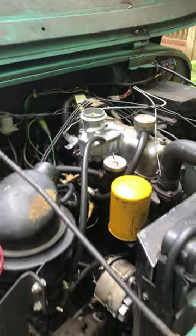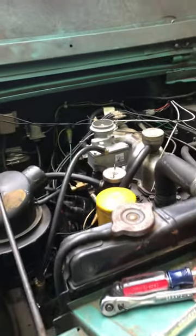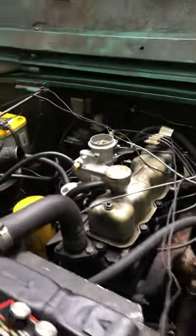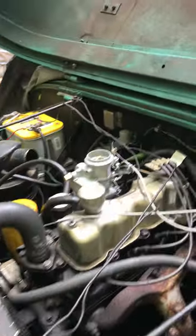Now that she's warmed up, let her cool just a couple of minutes here, and we're going to go ahead and do that warm restart and stumble test. So, when you're ready.